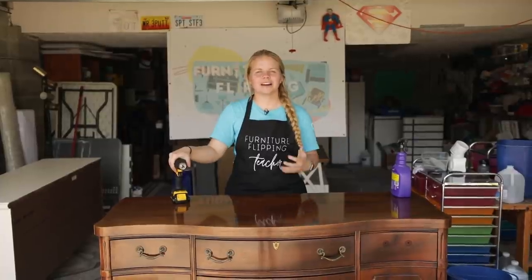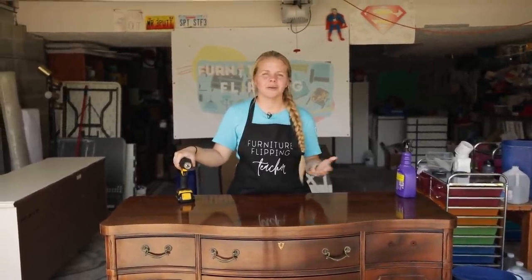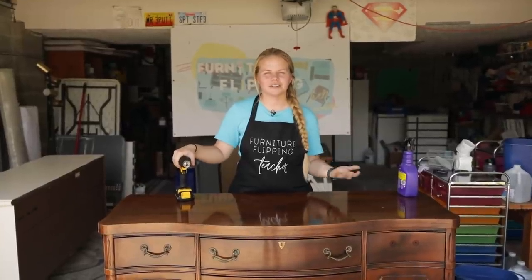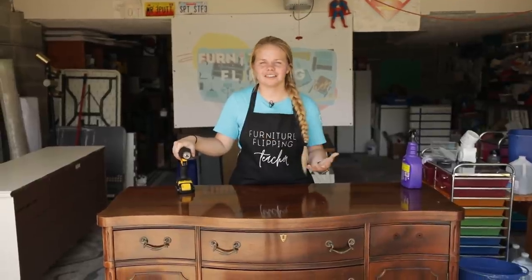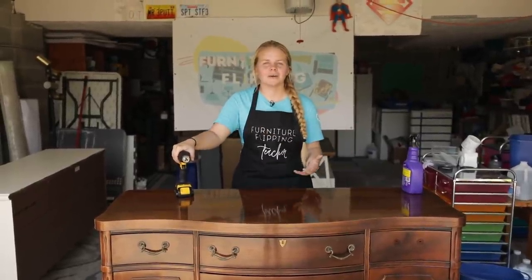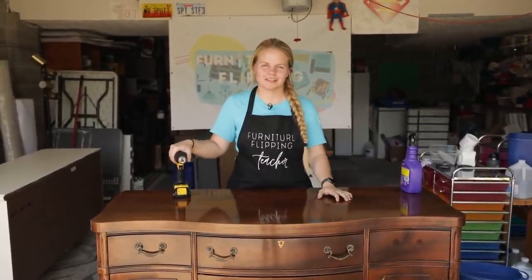I hope to inspire a creative way for you to also earn a little bit of extra income, or even take the furniture in your own house and give it a new life. Personally, Neiman and I are on a journey to save up for a down payment on a house, and that is being done entirely by the profits I make from flipping furniture.